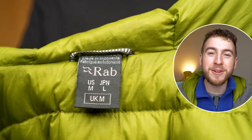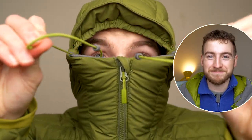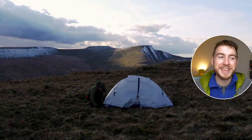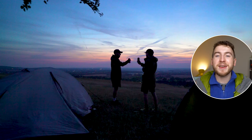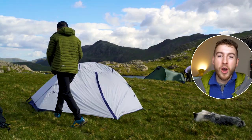The Rab Infinity Micro Light Down Jacket is a brilliant option for your outdoor adventures. This jacket, the one that I'm wearing right now, is packed with features that make it perfect for cold weather conditions, meaning that it is designed for maximum warmth and comfort. I've been wearing this jacket for the last 10 months on various different hiking and camping adventures.